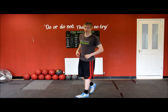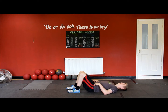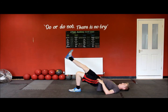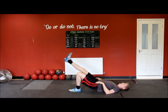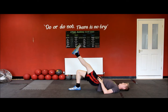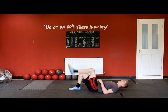And then the last one, we're going to do just ten hip extensions. We're going to go ten single leg. Really push through the heel — seven, eight, nine, ten. Switch legs.